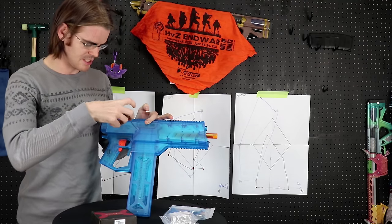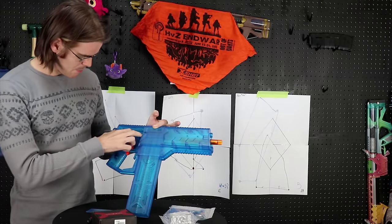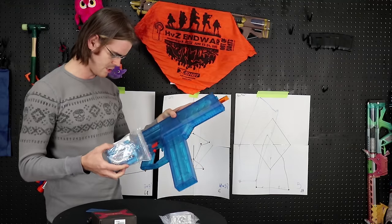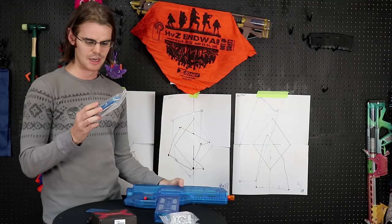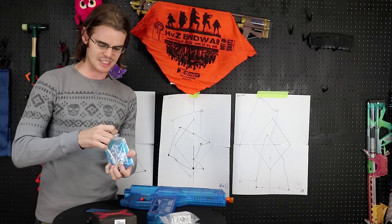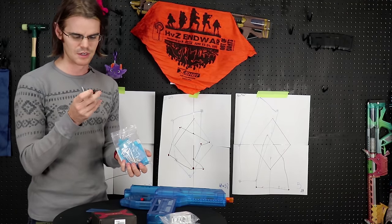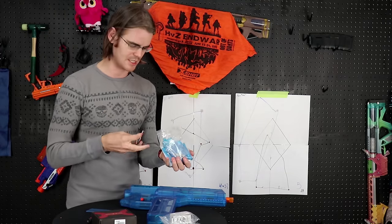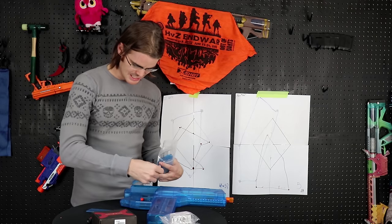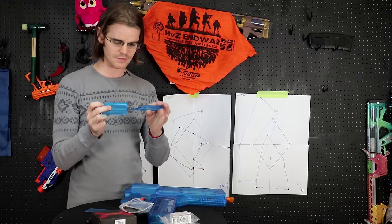Opening it up, the battery tray looks to be about the same size as a Swordfish's — a little bit bigger, but still just double-A sized. They do include a little cord, since they apparently figured out nobody's using double-As on these, but unfortunately it's not a standard LiPo connector — it's not an XT60, and I don't think it's a Deans either, though it looks similar to my airsoft stuff. I use exclusively XT60s — I think they're the best for our hobby.